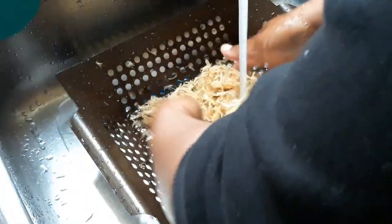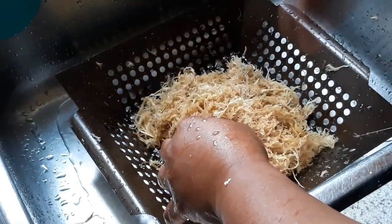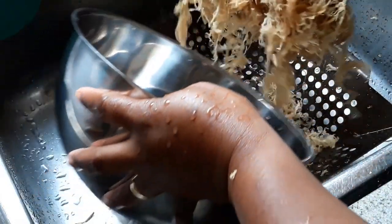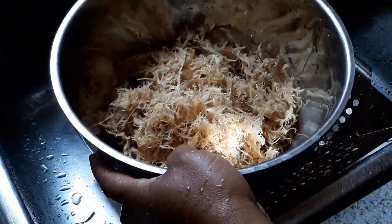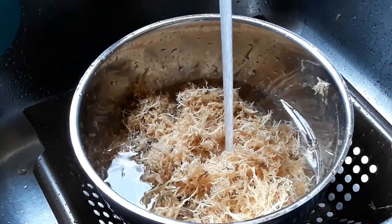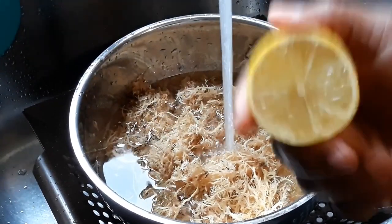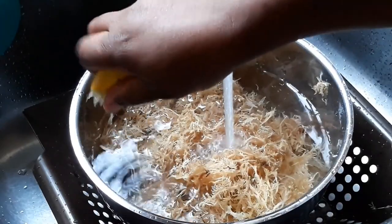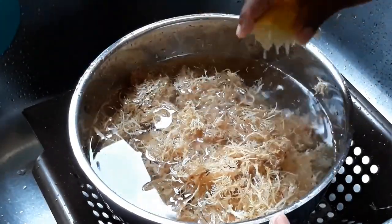Now that I'm satisfied with the wash, I'm just going to put it into a pan to soak it so it can rehydrate, because it was dried before shipping. I'm going to squeeze half of one lime into that water because I don't really like the fishy smell or taste that it usually comes with — just half a lime in there. That should be enough water.